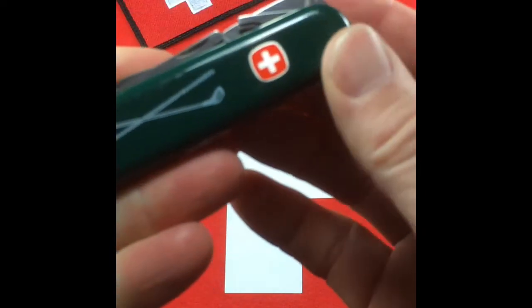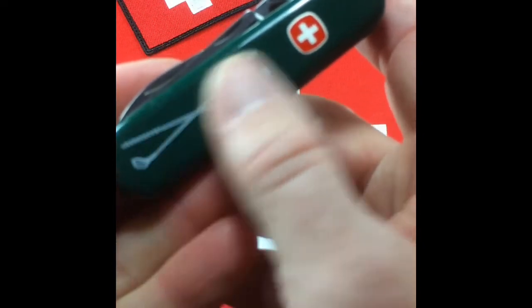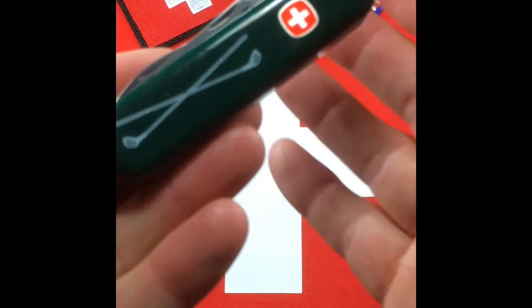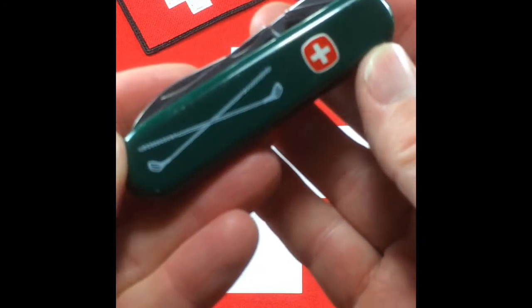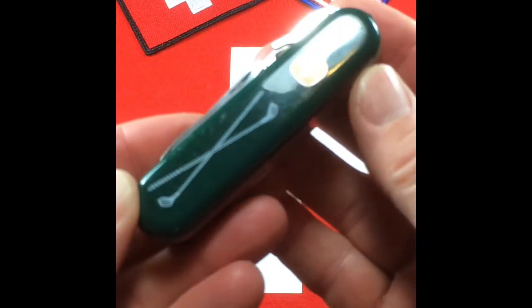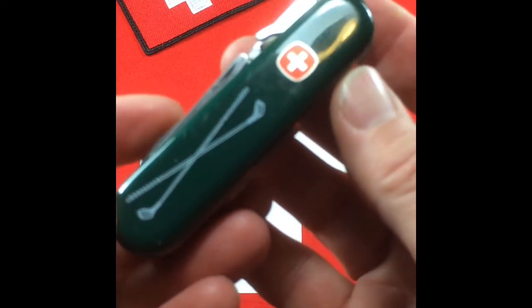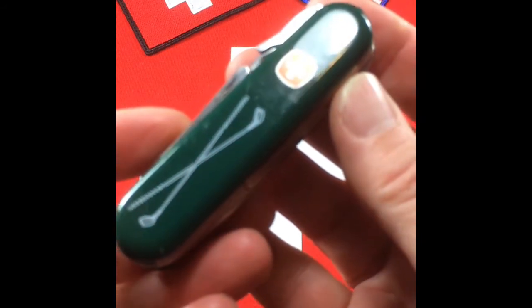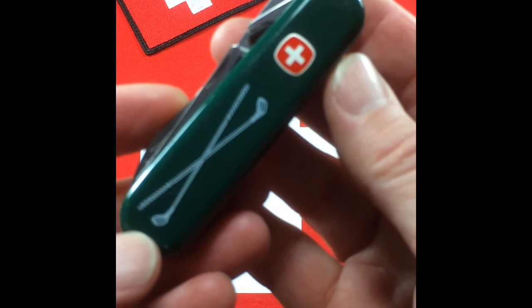Here on the front you see there's a couple of crossed golf clubs. Those are not inlaid — they are silk screened on there. You could get this in red normally, but obviously you could get it in green, and it also came in black and blue. There was also an executive version that was stainless steel, quite rare — a stainless 19th hole cigar cutter.